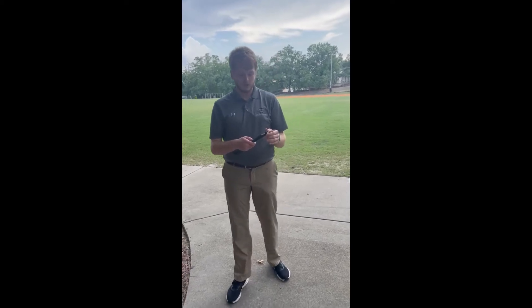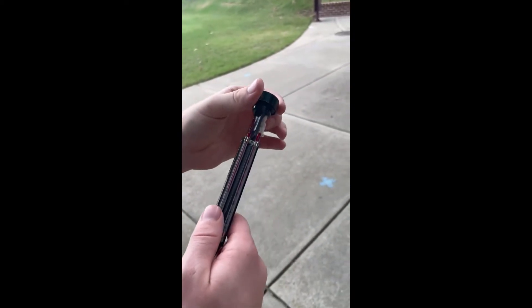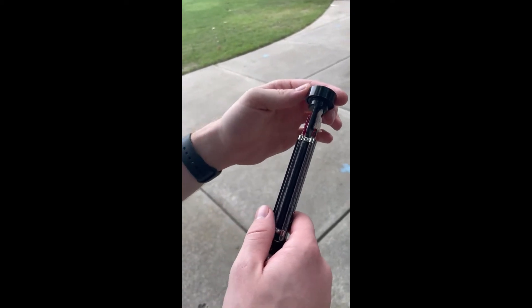Once you're done spinning, you're going to read your wet bulb temp — 75 — and then your dry bulb temp, which is going to be 80.